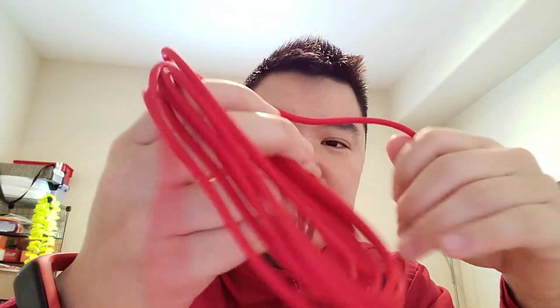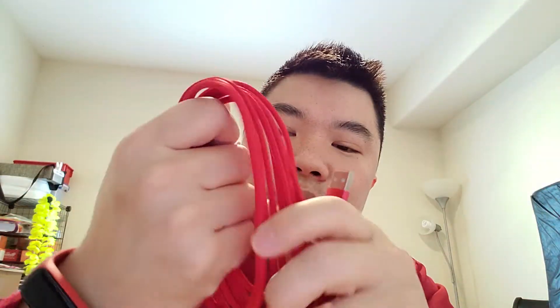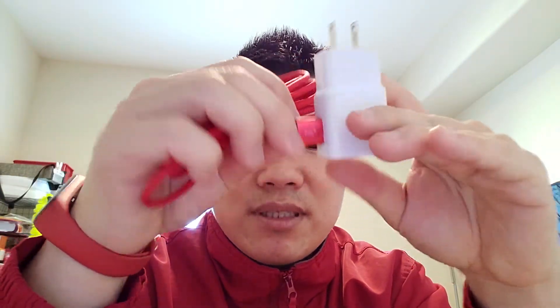I just want to quickly show you — this is 10 feet, I'm not going to unravel the whole thing, but know that it is 10 feet. I'm going to try it out. This is a typical USB adapter from Samsung, actually meant for my phone. Let's try the USB plug-in — it's a very snug, tight fit. You do have to put some pressure to push it in and release, but it is really nicely made with a tight fit.